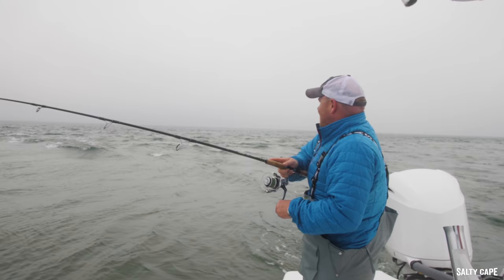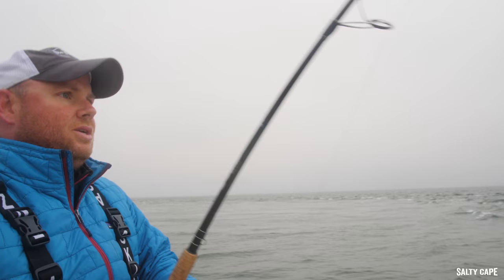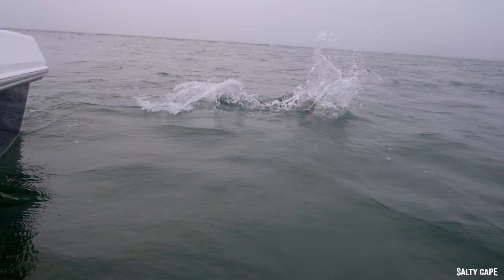Here we go, got that one! Yeah, it's funny — sometimes those fish want a real fast retrieve. That one was one or two clicks above a dead drift, just swinging down the tide, and they were grabbing it from the tail before.